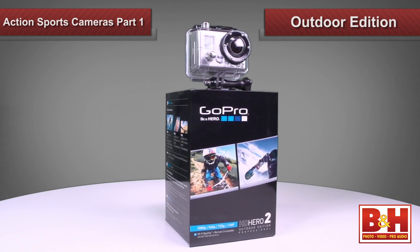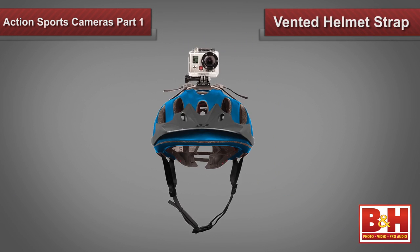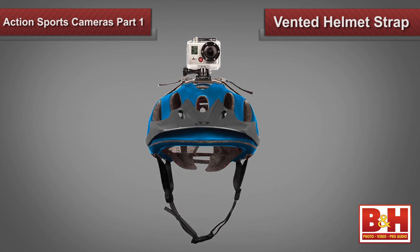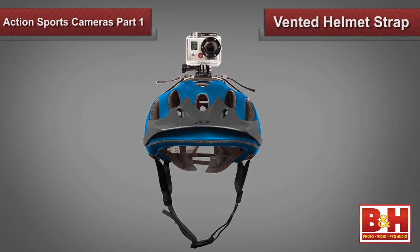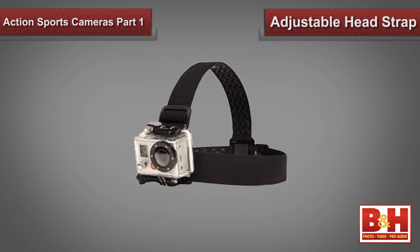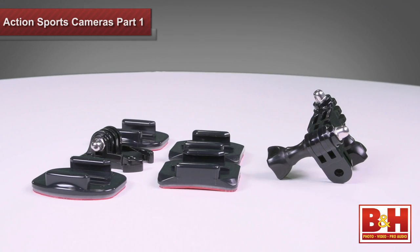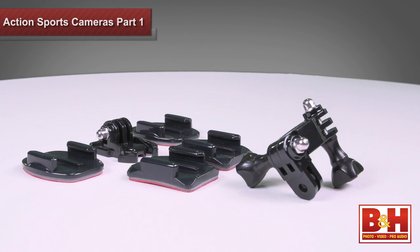On to the outdoor edition now. This camera comes with a vented helmet strap, which attaches to any vented bike, ski, kayak, or other sports helmet. Also included is a fully adjustable head strap, and you'll find two curved and three flat adhesive mounts in the box, plus a three-way pivot arm as well.